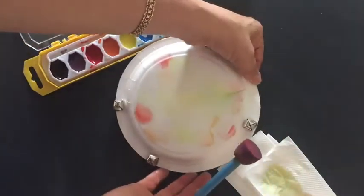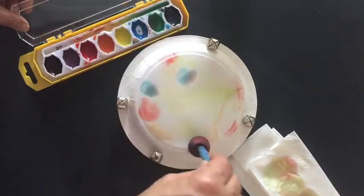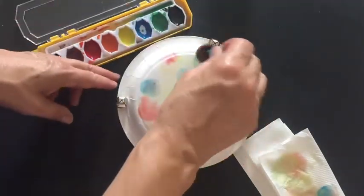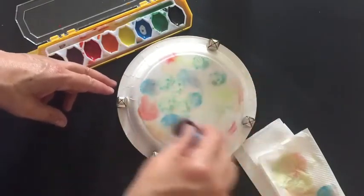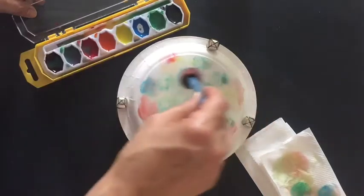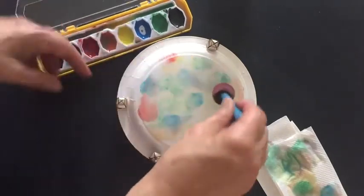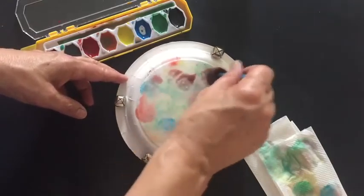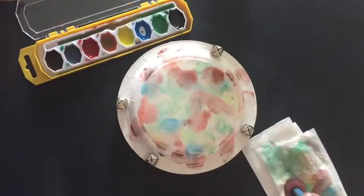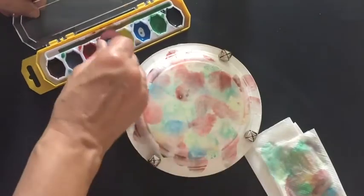Y si eso pasa, no pasa nada. Ahora voy a usar azul. Ahora un poco de verde. Ahora morado. Y un poco más de rojo — me gusta el rojo. Y un poco más de anaranjado.